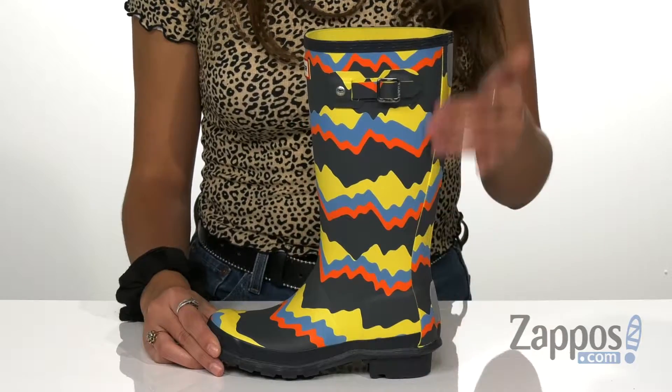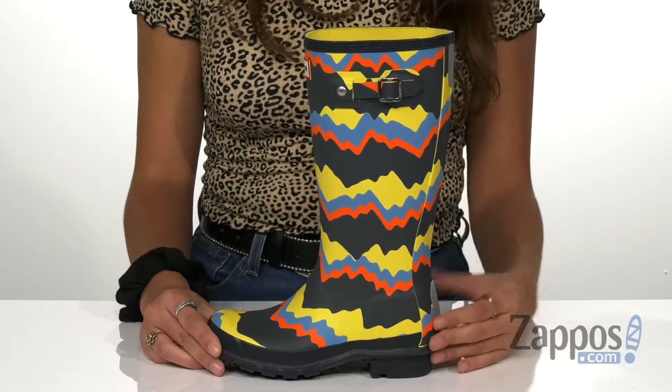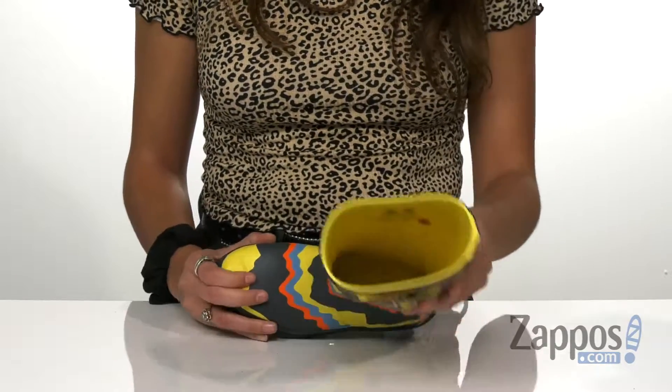It's Abigail from Zappos.com and today we're looking at this fun style from Hunter Kids. These fun boots are made of vulcanized natural rubber and they have a knee-high fit to ensure that no moisture gets in. It's built on an orthopedic last so that little feet and ankles are supported, and it has a comfort cushioned footbed.